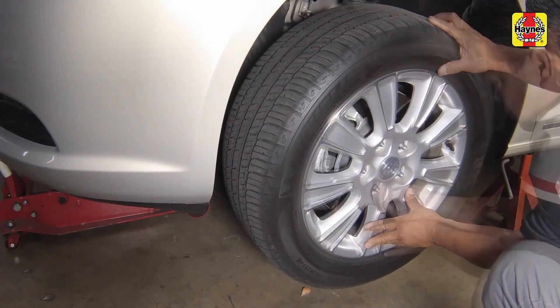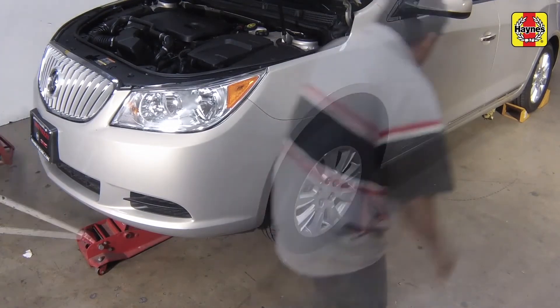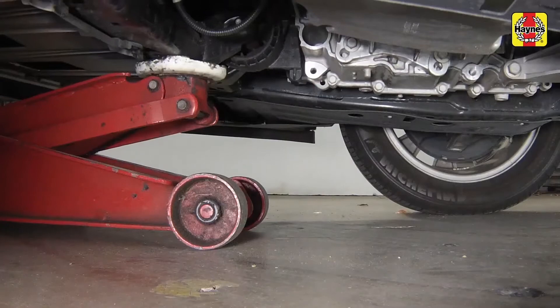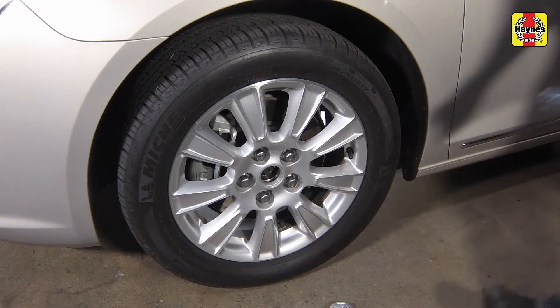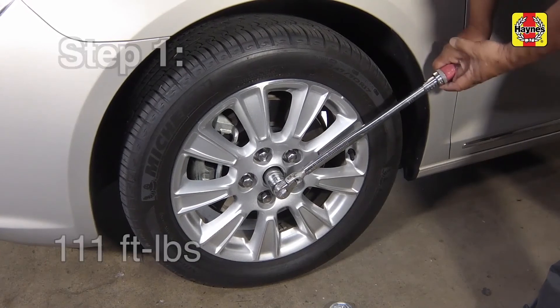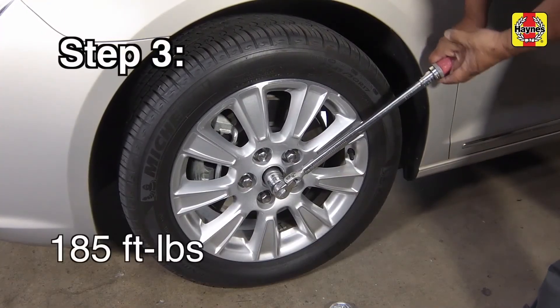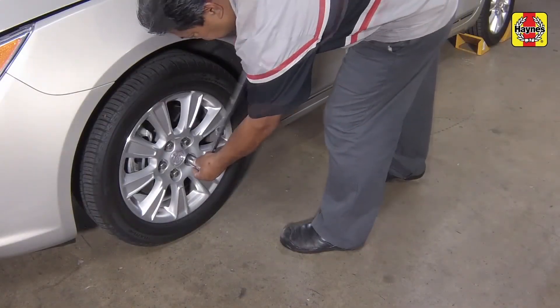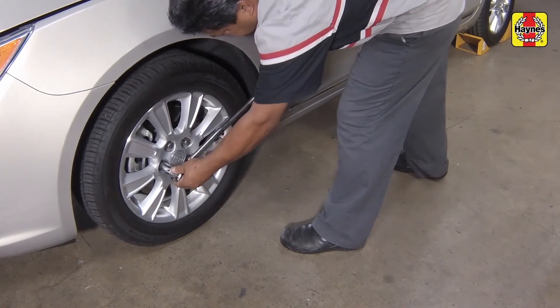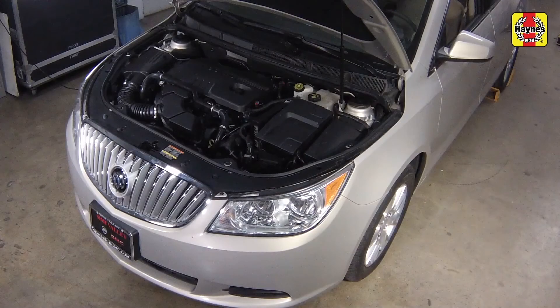Install the front wheels and lug nuts, then safely lower the vehicle. Tighten the drive axle hub nut using the following steps. Step 1: tighten the nut to 111 foot-pounds. Step 2: loosen at 45 degrees. Step 3: tighten the nut to 185 foot-pounds. Install the wheel center cover. Tighten the wheel lug nuts to 111 foot-pounds. Unblock the rear wheels. After the job has been completed, check the transaxle lubricant level and if necessary, add some to bring it up to the proper level.